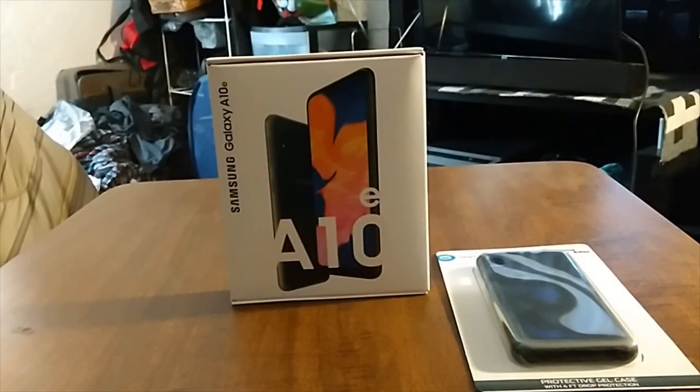What's up everybody, it's your boy Paul Radio Man 2094 here back again with another video. Today we're going to do a quick unboxing of the Samsung Galaxy A10e. You can buy this on Amazon — I'll drop the links in the description. The price on this one: I got it from Walmart for 80 bucks, but you could get it on Amazon for 180 bucks. Prices vary depending on which carrier you get it from.